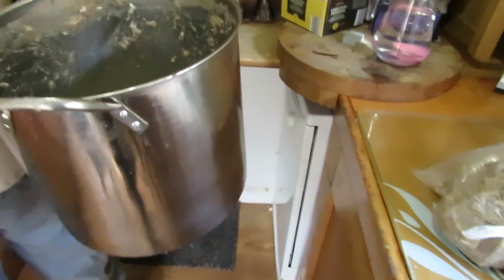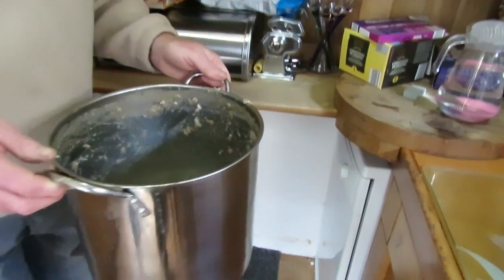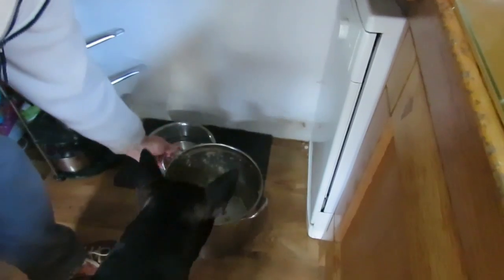Now if you're like me and you've got a large dish or a large pan and you can't put it in the dishwasher, we have our own special dishwasher to handle that.